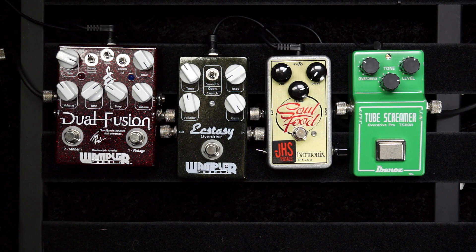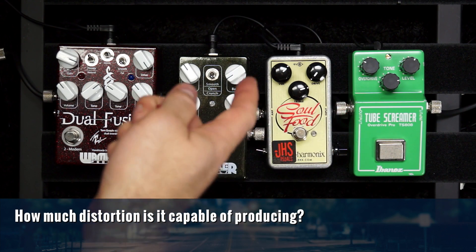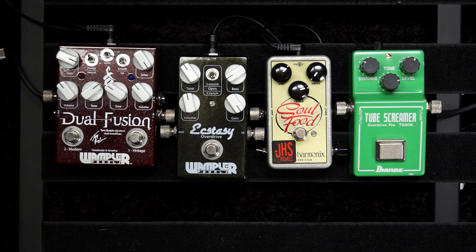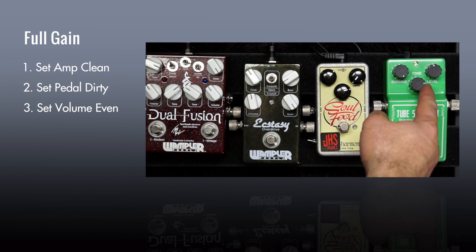I'm going to present a very methodical way of testing pedals and how to find the right one for you. The first question you want to ask is: how much distortion can it produce? Even though these are overdrive pedals, when you turn up the overdrive, drive, or gain knob they are producing distortion — they are affecting and distorting the waveform. They might distort it differently than a fuzz pedal, but they are still distorting the signal. This pertains to last week's lesson where we talked about using a pedal as a full gain device: set your amp to clean, set the pedal for maximum distortion, set your volume for about even, and your tone to match.